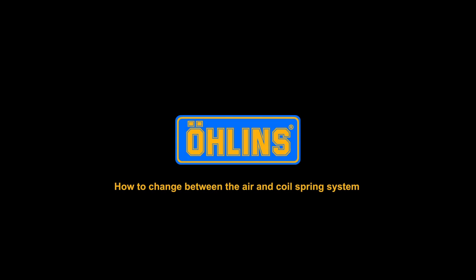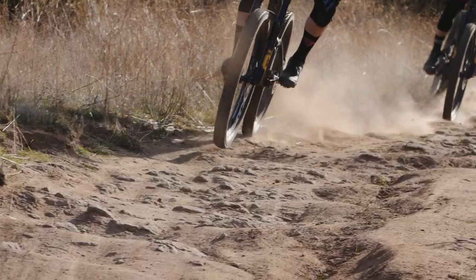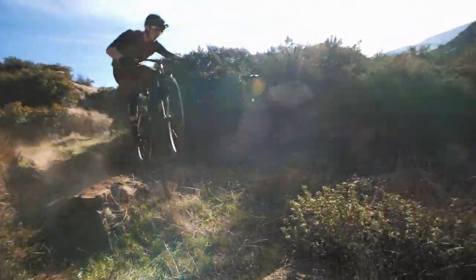In this video, we show you how to change between the air and coil spring system. With the Öhlins spring system, you can change back and forward between air and coil. To maintain the high level of performance in your product, it is important to follow the service intervals. At olins.com, you can access manuals and find the specification for your product.